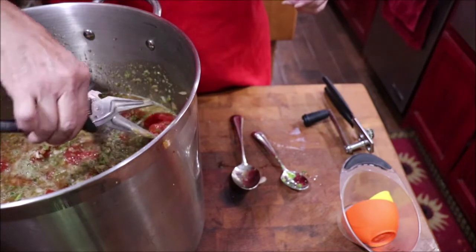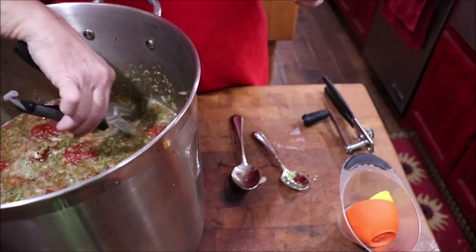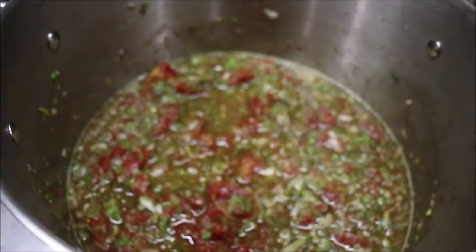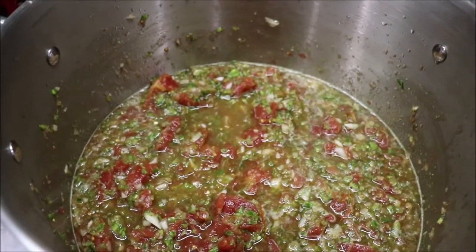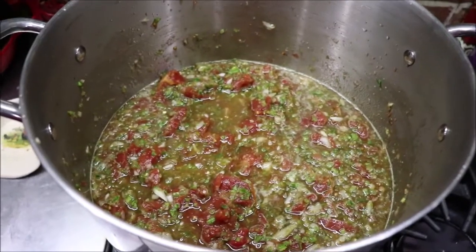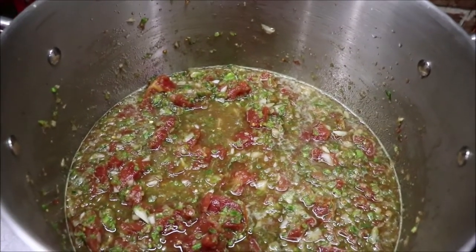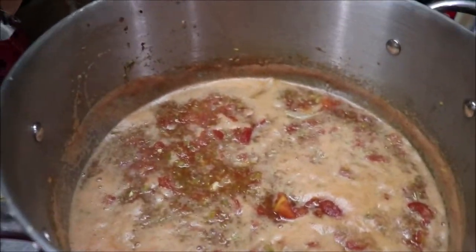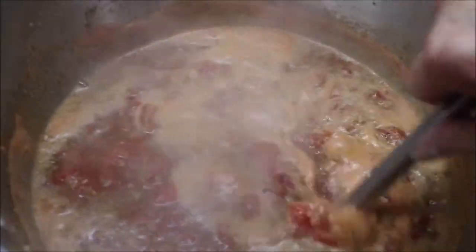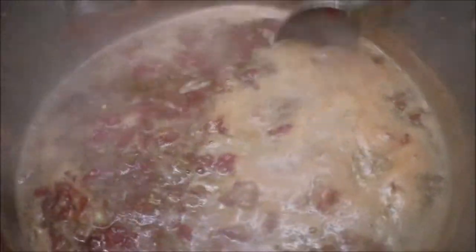I'm going to snip these tomatoes a little bit and get this cooking. I've got it all in here cooking — it's on the stove. The relish is starting to boil, so I've set my timer for an hour and I'm just going to let it simmer.